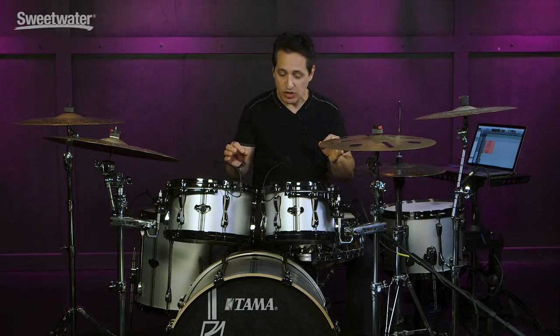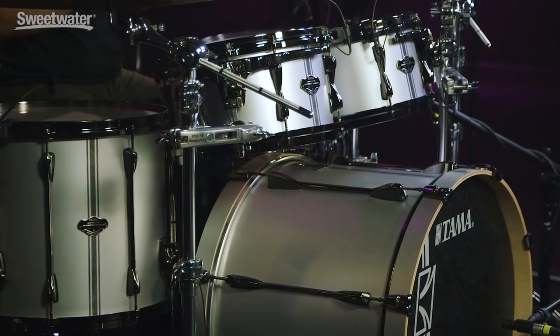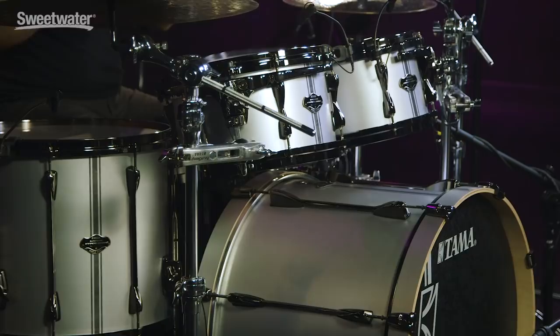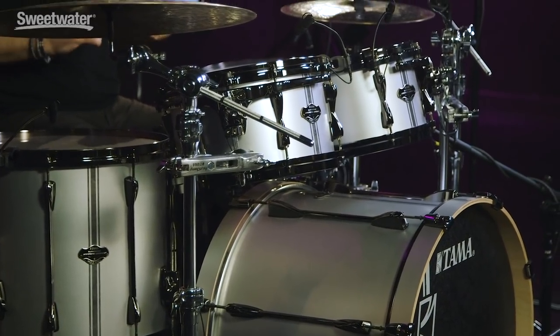Finally, let's get into the finish on this drum kit — satin silver, a really nice matte finish, and it has a vertical stripe on the drums. A cool, race car-looking feature. Put that together with the black nickel hardware and you get a very cool looking drum kit that will look great on any stage. This drum kit also comes in a four-piece shell pack with a 12-inch rack tom and a 20-inch kick drum, and there are other colors available, but this silver is super cool.